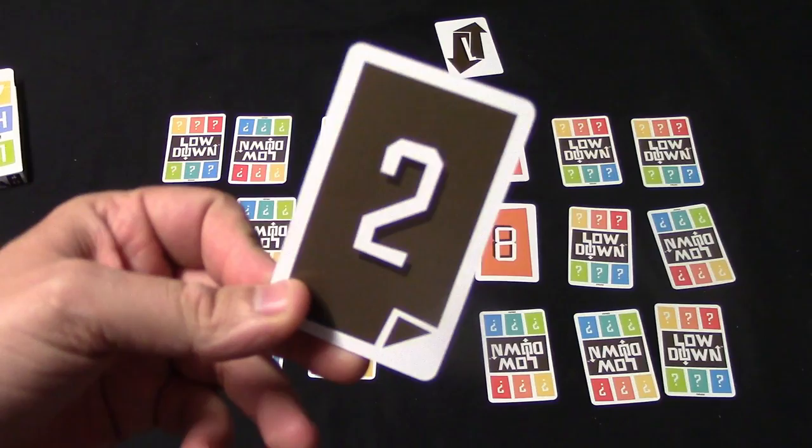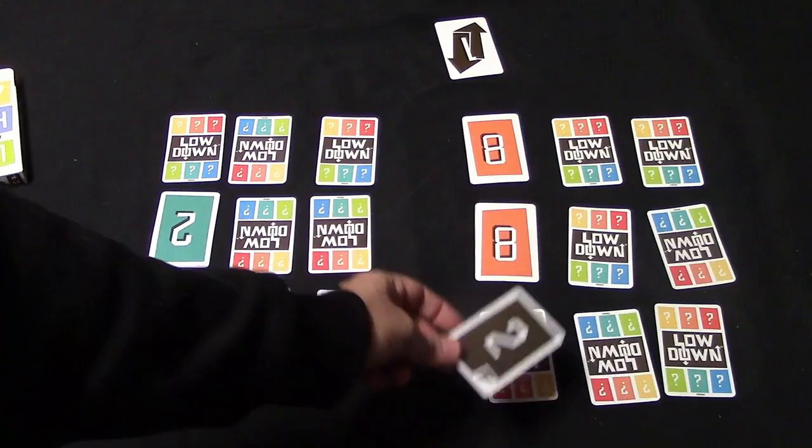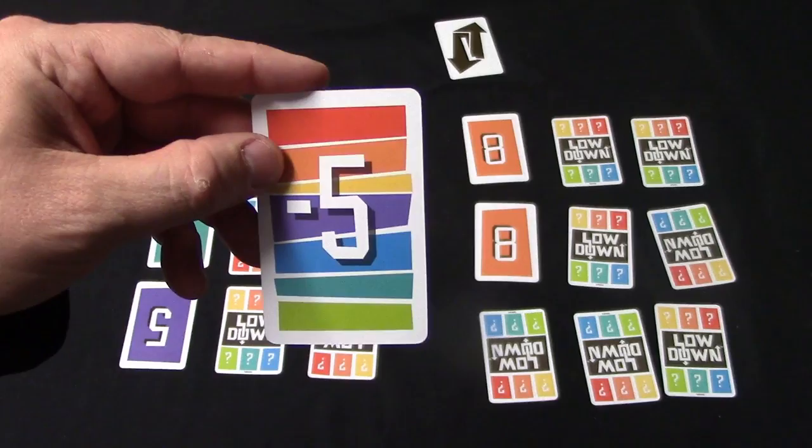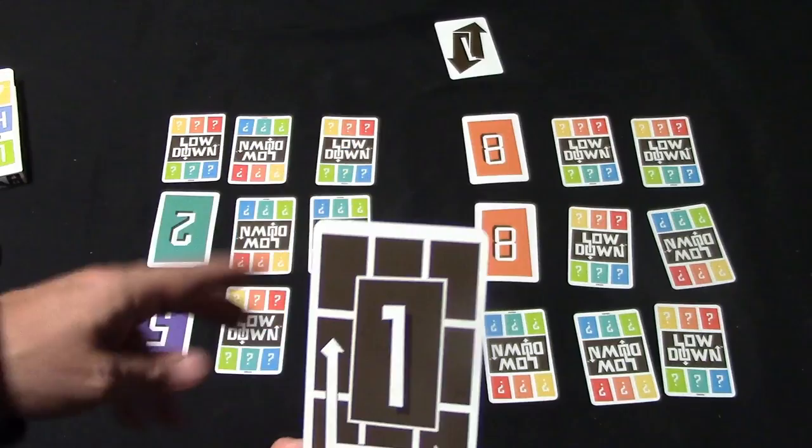There are also some specialty cards. The peek card allows you to peek under any card on the table — whether it's your opponent's card or your own. The negative five wild card is worth negative five points and is also wild, so you can choose whichever color you'd like.